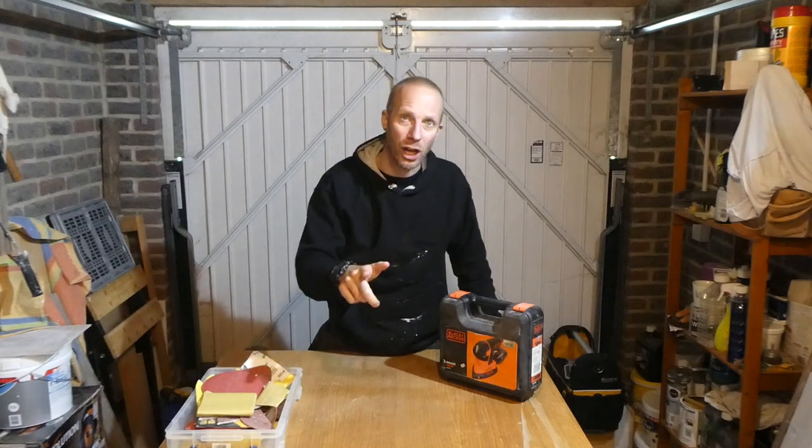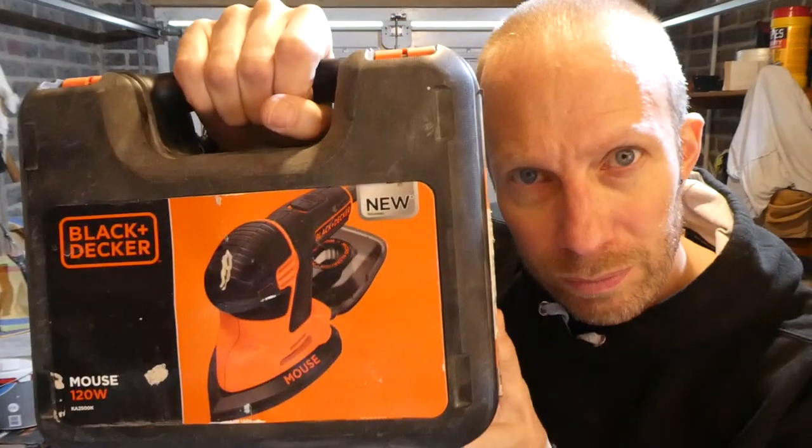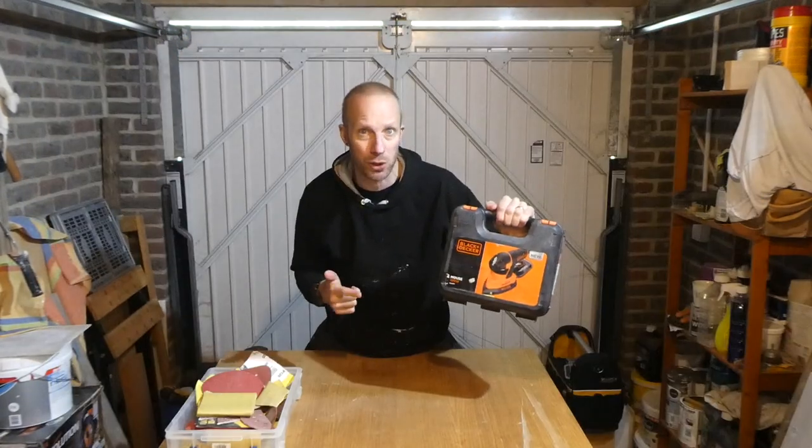Well, check this out guys. It's your man JB and in this video we're taking another look at this Black & Decker 120 watt mouse sander.